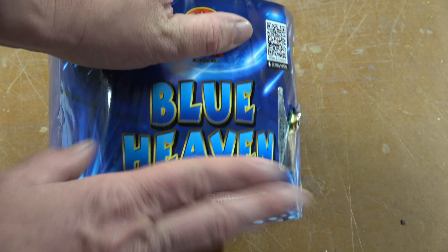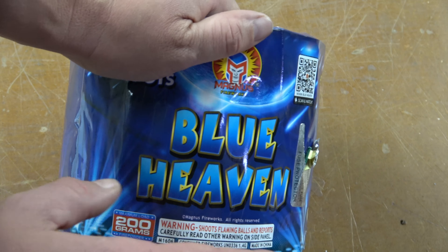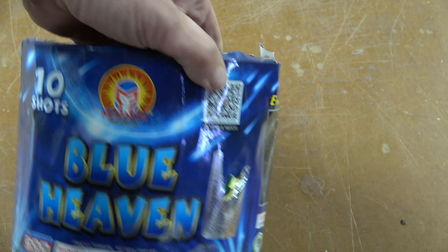But I'm still going to tape it and stake it up. So let's take Blue Heaven out back, fire it up, see how that blue looks, how we can capture it on the camera, how all that crackle is, and if I want to keep trying more Magnus. Thanks everyone.